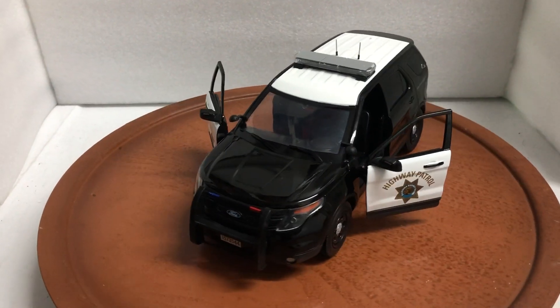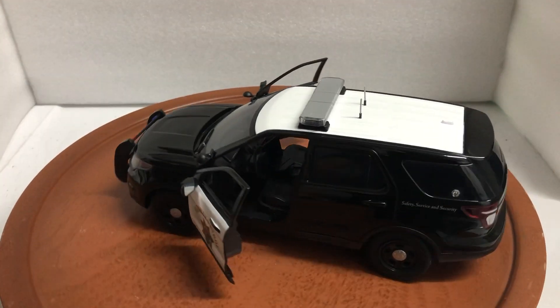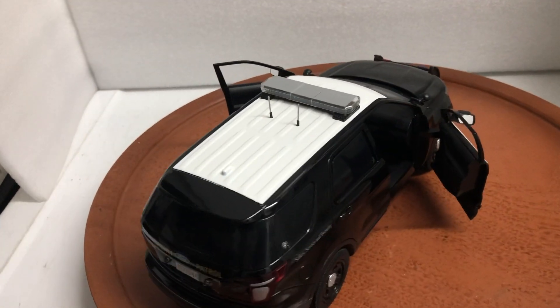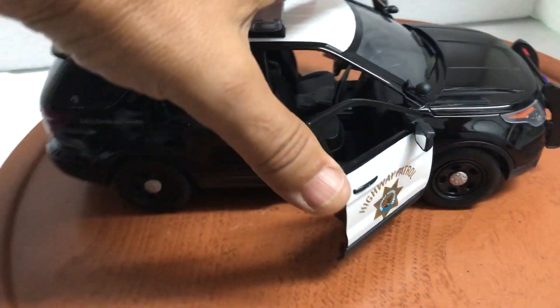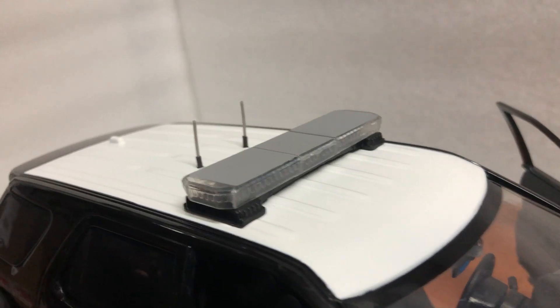Good morning everyone. Here we have a 1:18 scale CHP California Highway Patrol police interceptor Ford 2015 utility vehicle. Features include opening front doors, nice decals, a low-profile clear light bar, antennas, and a laptop in the center console.